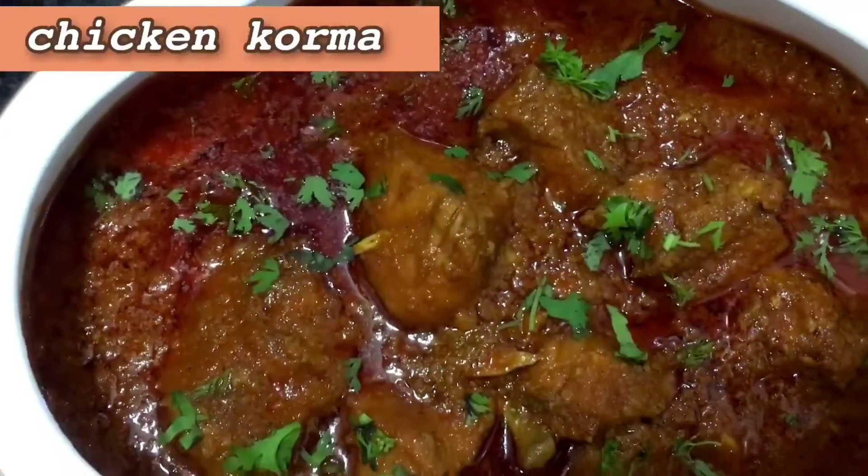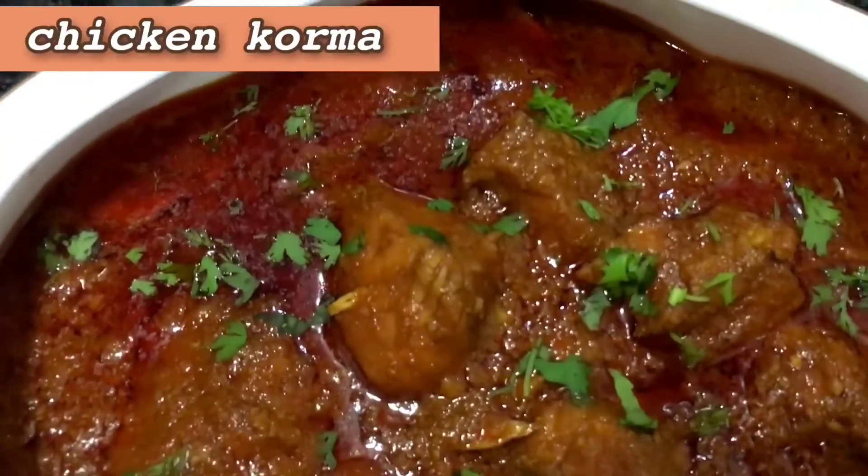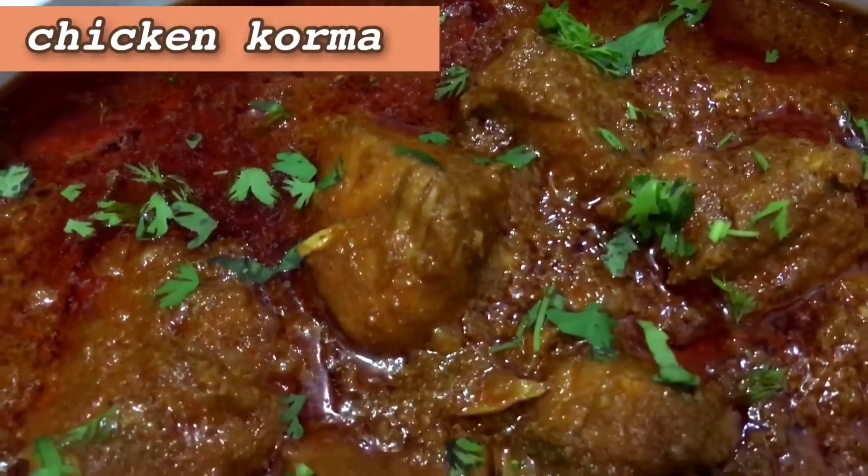Hi guys, welcome back to my channel. Today I brought chicken korma recipe, so let's start with the recipe.